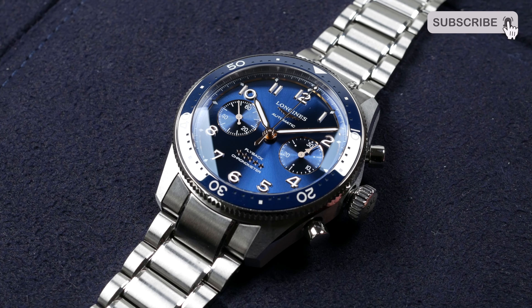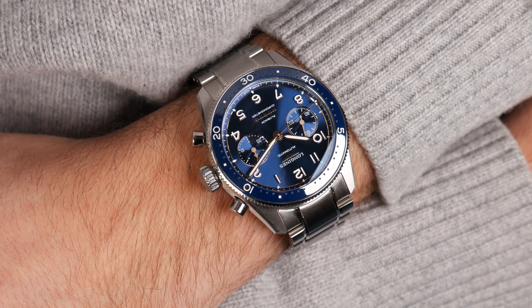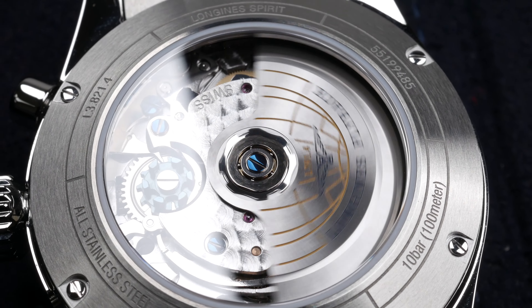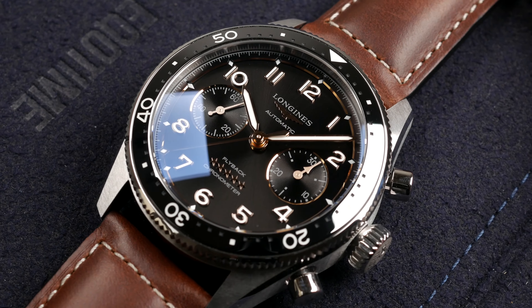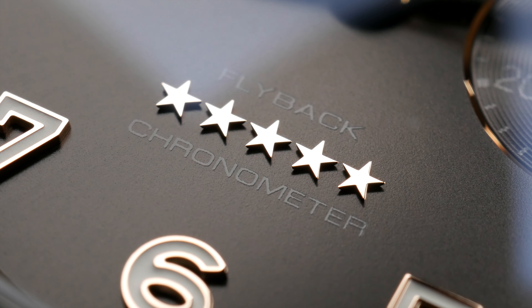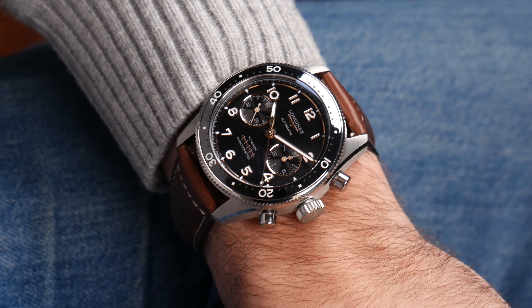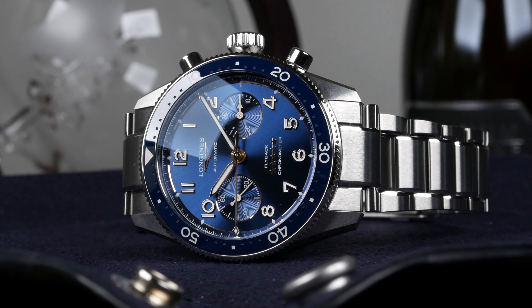This year it's time for Longines to further evolve the Spirit Collection with a Flyback Chronograph. This is an interesting move for Longines — they are moving up a bit in the price bracket. In terms of finishing and execution, I think that the Longines Spirit Collection overall is a great entry-level type of watch in the premium segment if you're looking for something with robust build quality, nice movements, and great finish.